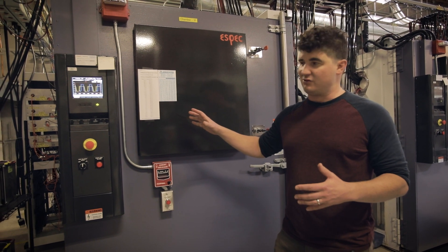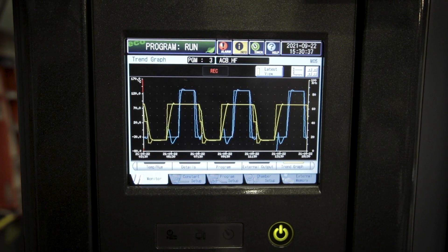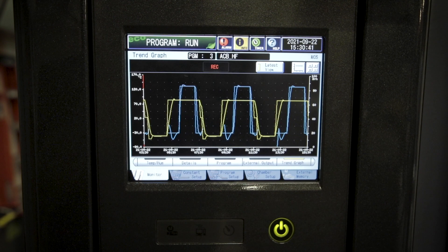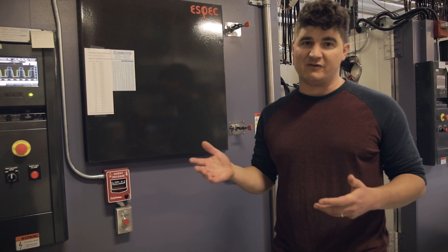This is actually running a temperature cycle test right now. You can see from the profile cycling temperature up and down. We do two different types of tests: damp heats, where we run the units at 85 percent humidity and 85 degrees Celsius, and temperature cycling, where we oscillate to the temperature extremes of a battery.